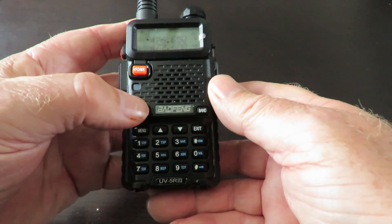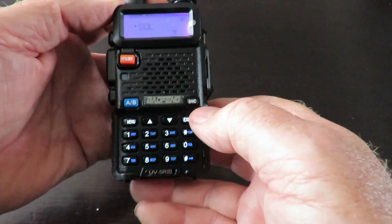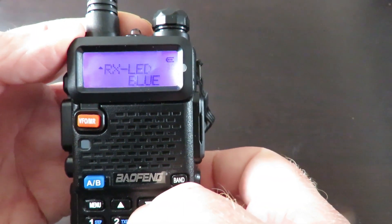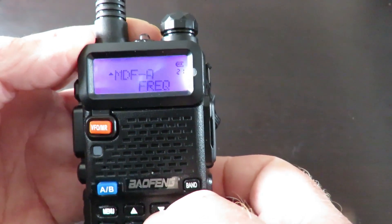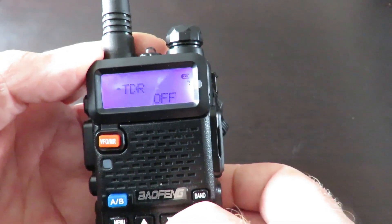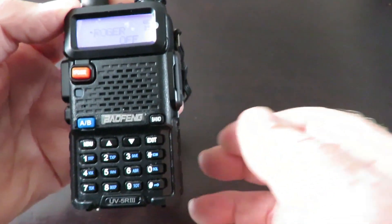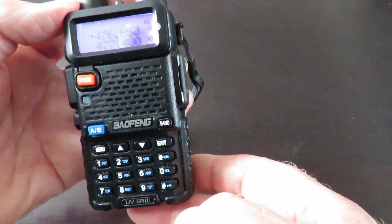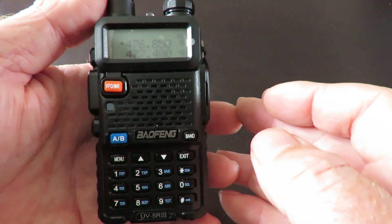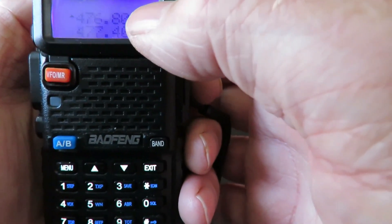You have the AB button. You've got the menus — as I said, 40 of them, so there are heaps to go through. You'll be spending quite a while going through all of these and setting it up to your personal preferences. There's also a reset-all function. There are lots and lots of options; press exit to get back out. It's an amazing little radio and works quite well. I'll do some channel programming to give you an idea of how easy it is, so we'll come back and do a bit of programming. I'm going to remove channel 18 first.